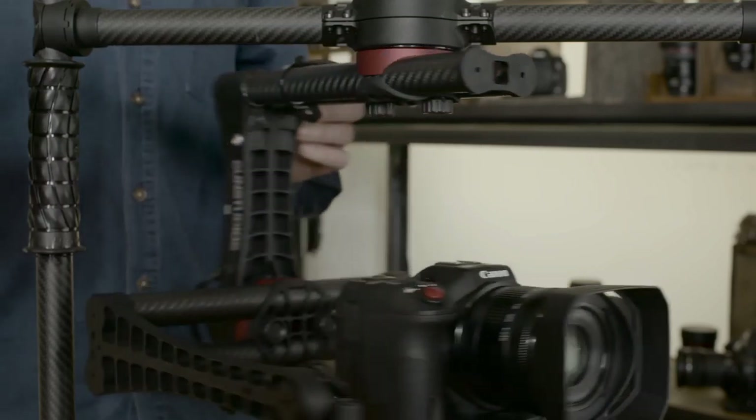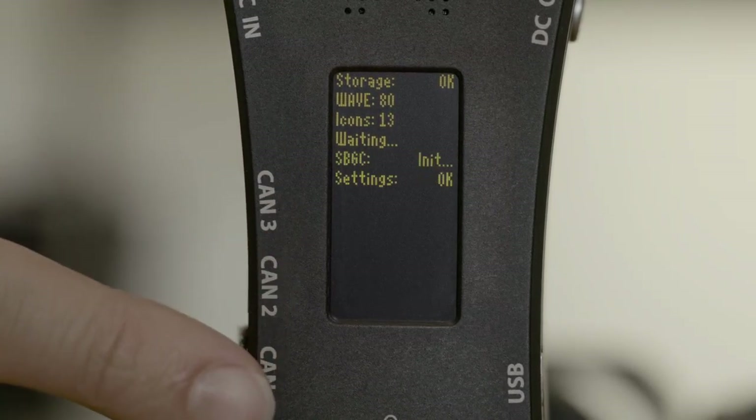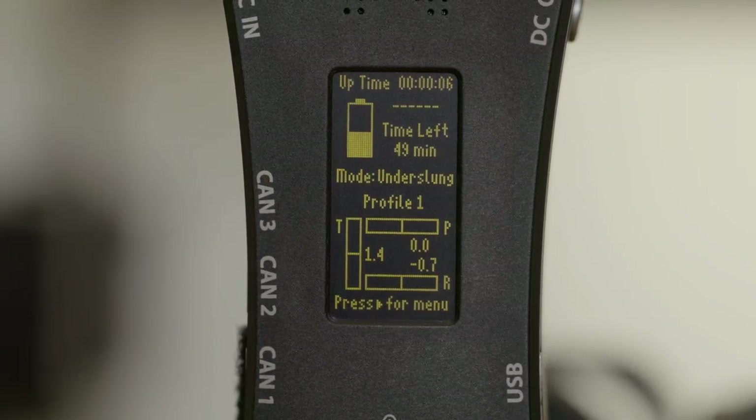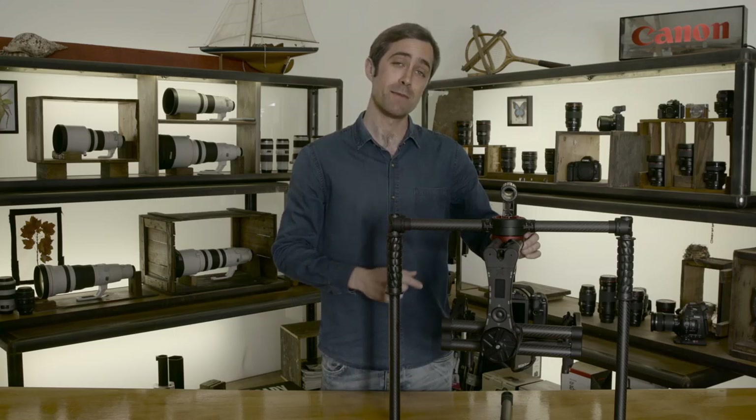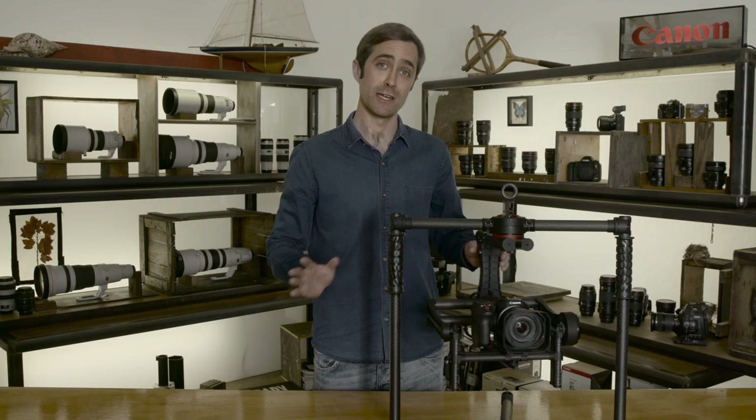The feature that sets the Beast apart from its competitors is a central control panel with onboard manager software and OLED screen, meaning the Beast can be fully configured without the need for any external device or software.